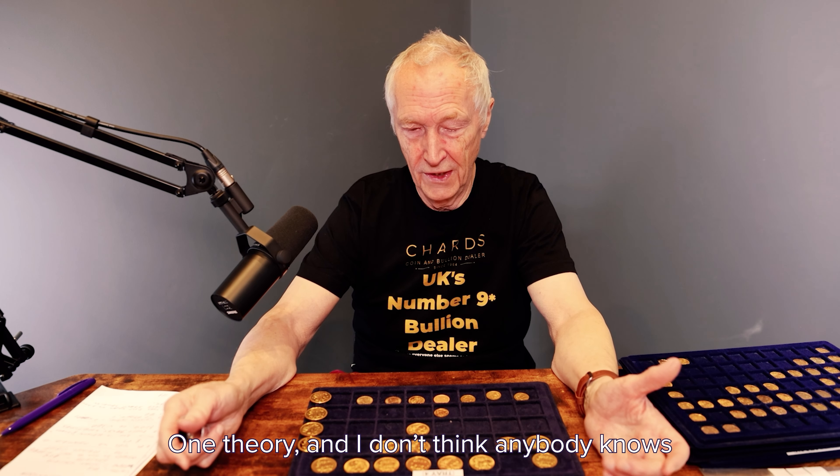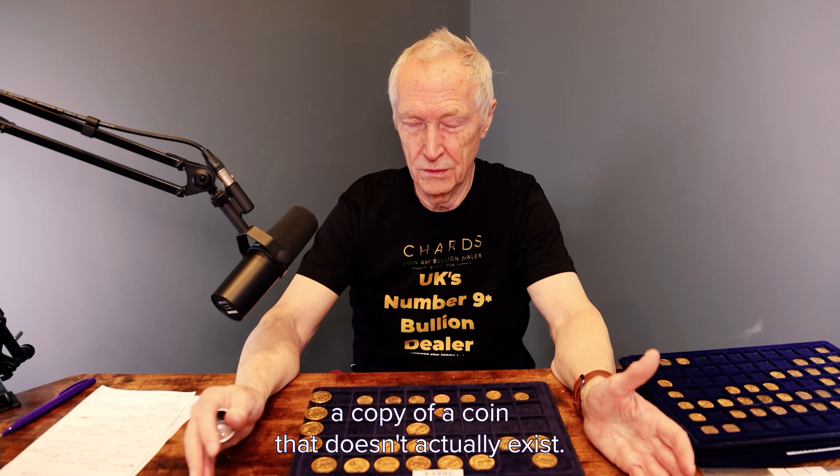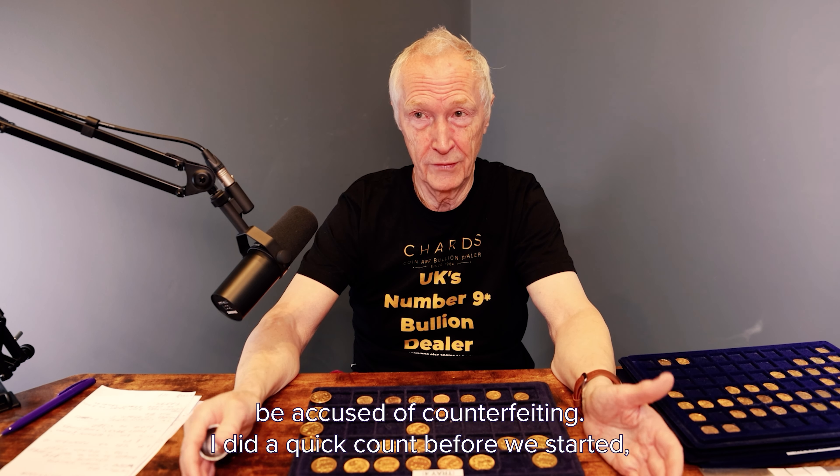One theory — and I don't think anybody knows the fact — is that some counterfeiters make a copy of a coin that doesn't actually exist. And the reason for this is that they can't then be accused of counterfeiting.